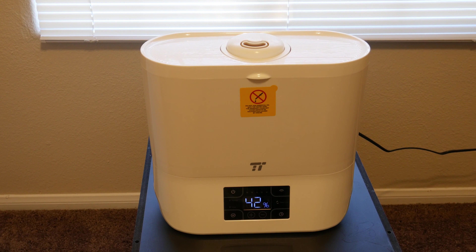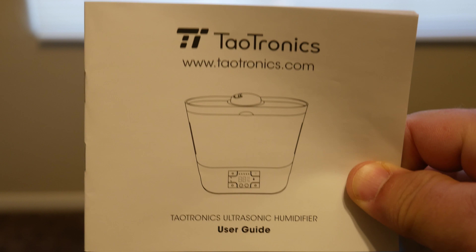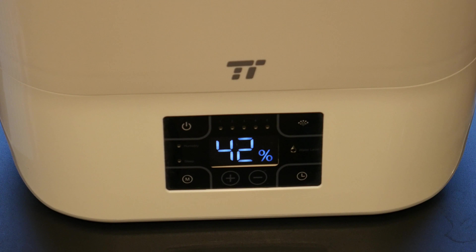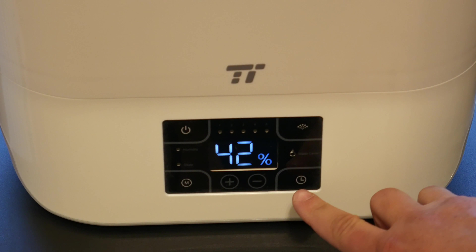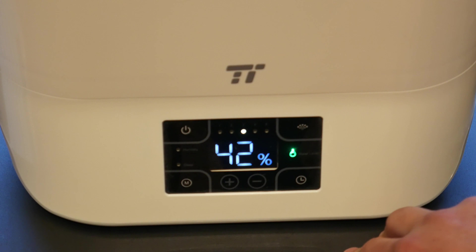So this is the Taltronics digital room humidifier. Here's a look at the instruction booklet so you can see what the name looks like. This unit is digitally controlled. You can control timing — you can have it timed to run a certain amount in minutes. It has mist control, and it just kicked on here.